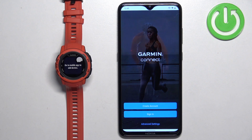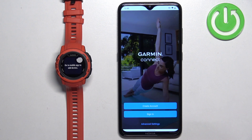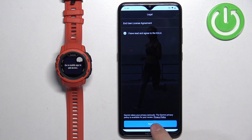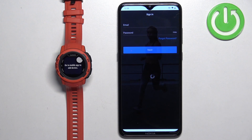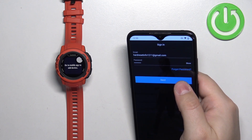After the application opens, you will need to log in to a Garmin Connect account. If you don't have an account, you can tap on create account. I already have an account so I'm going to tap on sign in. Tap on the box to agree to the terms of use, then tap on next. Now we need to log in — give me a couple seconds. Okay, then we can tap on next.